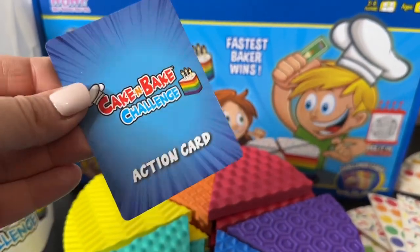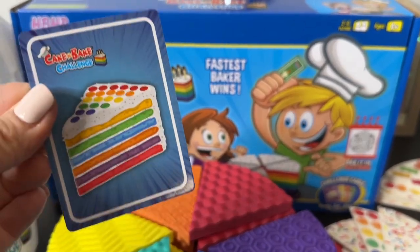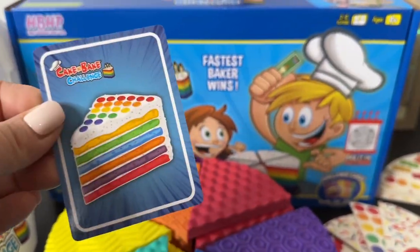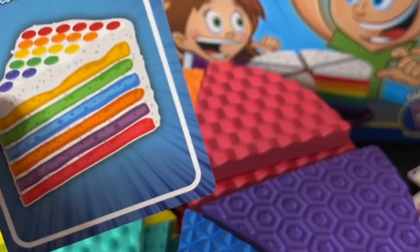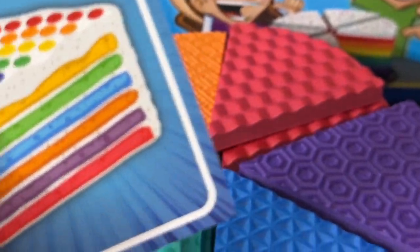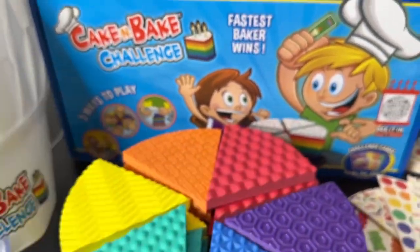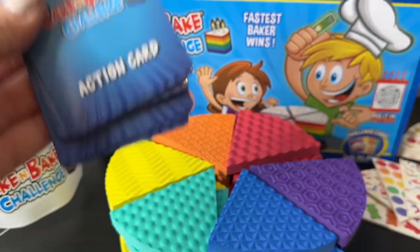There are two types of cards. The action cards are standard baking cards — basically each player has to match this exact cake, and when they're done building their cake they hit the timer. Whoever's the fastest collects a candle card. However, you can mix in some fun ones with special action cards.